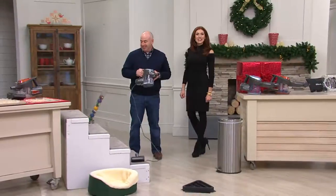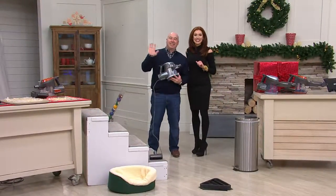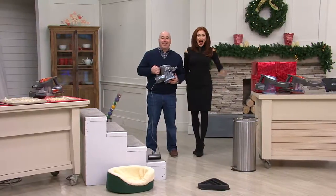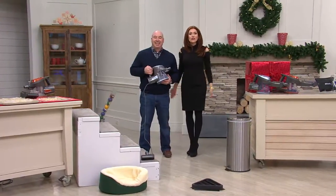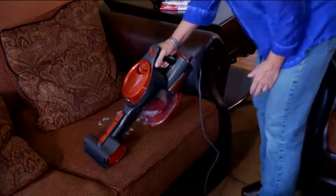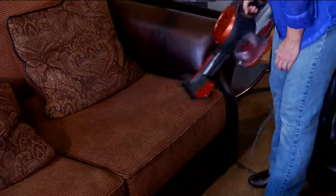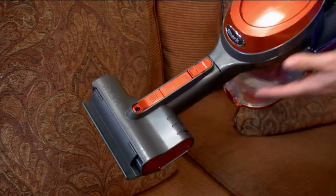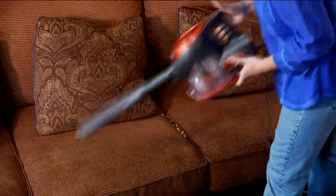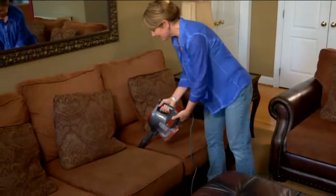We're going to talk to Sue right here in Pennsylvania. Hi Sue, I'm Albany and this is Drew Hoffman. How are you this morning? You're doing a little shopping from your sofa today? I own a full-size Shark which I purchased from you a couple of years ago, and I have an Alaskan Malamute who sheds constantly. It's wonderful, but I need the hand vacuum for my steps and for the furniture.